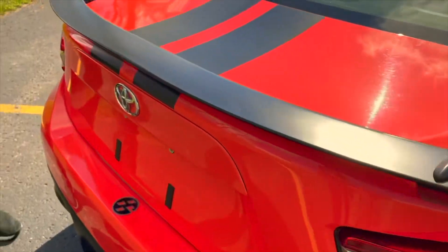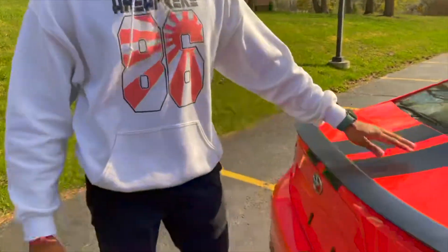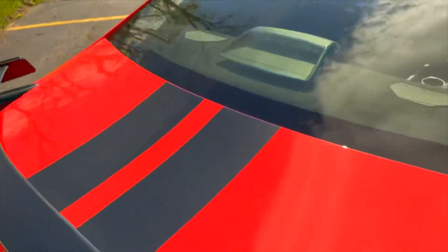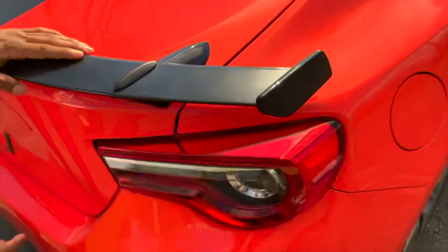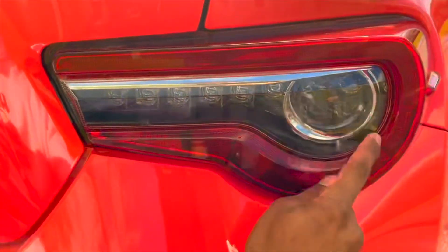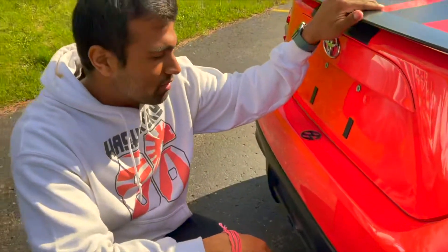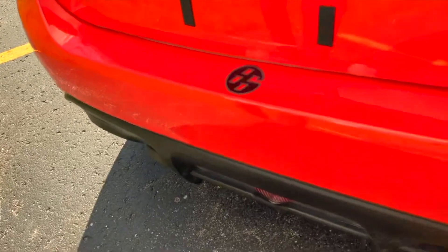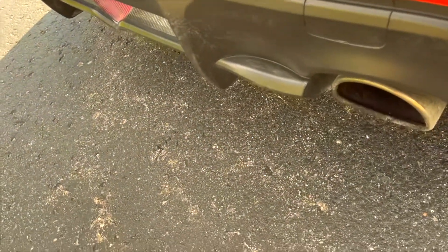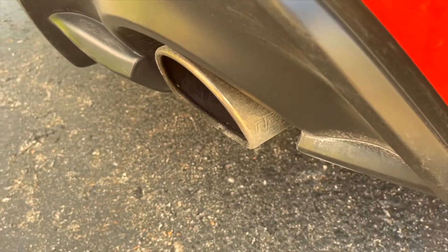Moving on to the back of the car, you can see this really nice low-profile spoiler they added. Although it doesn't really do much functionally, it really adds to the accent of the car. The stripes continue all the way to the back, giving continuity throughout the car. In addition to the front LED lights and fog lights, these tail lights are all LED as well — a really nice premium touch. This also has the TRD Special Edition exhaust, which is an $1,100 option, a true dual exhaust with TRD etched into the side.